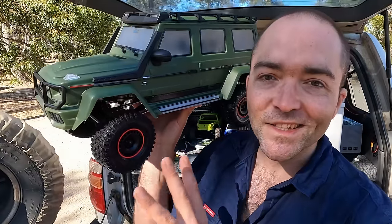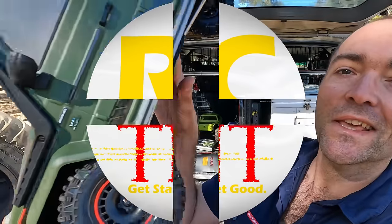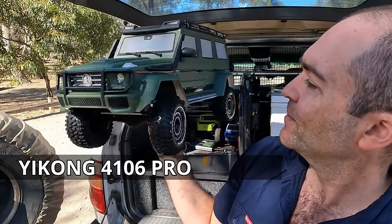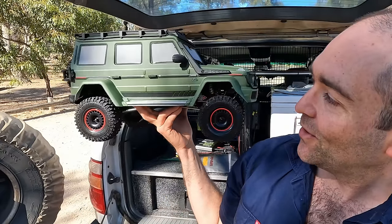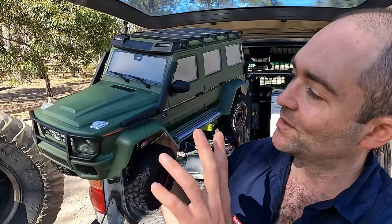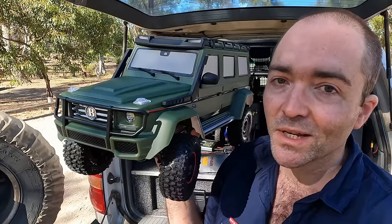So now that I've got you thinking about all the tech, let this thing kind of blow your mind. Are you ready? This is really cool. This is the Yikong 4103 Pro — I think that's what it is; I'll stick it on the screen if not. I forgot the box — I'm far away from home at the moment. And it's not just another crawler. Yes, it's an unlicensed, unfortunately, Brabus-badged Mercedes wagon, but it's what's underneath that's actually quite interesting.